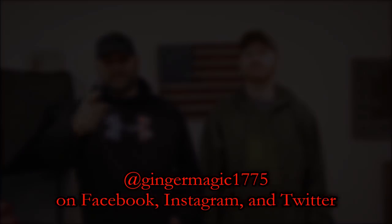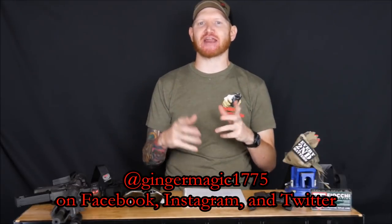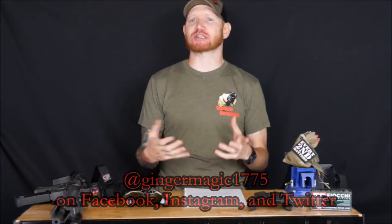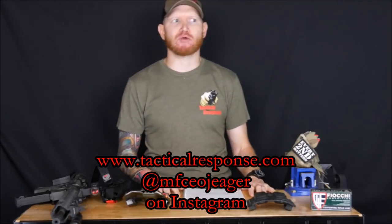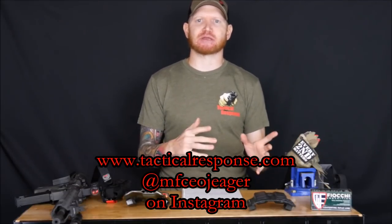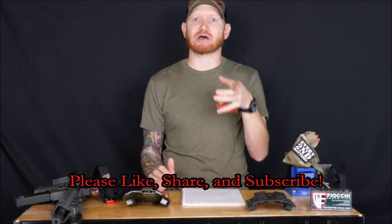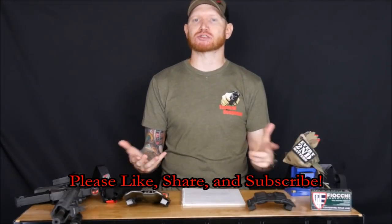Welcome back. In this video we're going to talk about Fighting Rifle from Tactical Response and my after action report. I took the class this winter down in Tucson with Tim and Jay as my instructors. The class has been hosted down in Tucson for about 11 years now, and if you're out here on the west coast it's a great opportunity to cruise down to Tucson, meet the hosts Mike and Larry, and do some Tactical Response training.